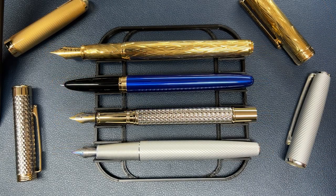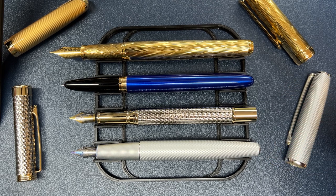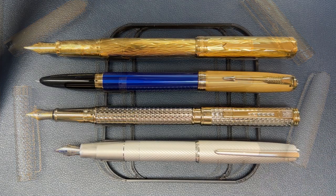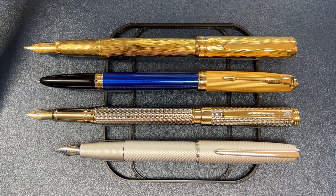Here are the pens in their unposted and uncapped lengths. You find that the Crocodile 218 is very similar in size to the Hongdian A3. And of course, you can see the big difference a number six nib makes in that Pen BBS. Here we have the pens in their posted length. This pen posts and writes posted quite well, as does the A3 and the Jinhao 85. The Pen BBS really does not post well.